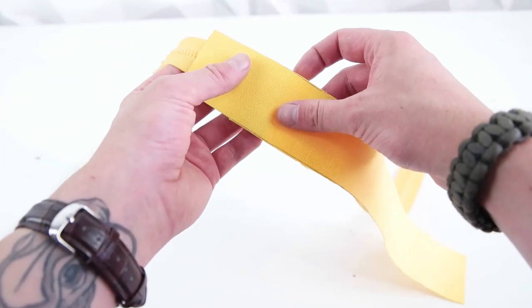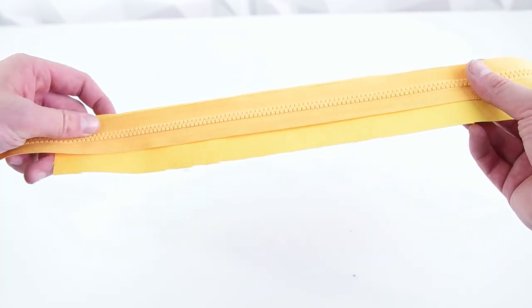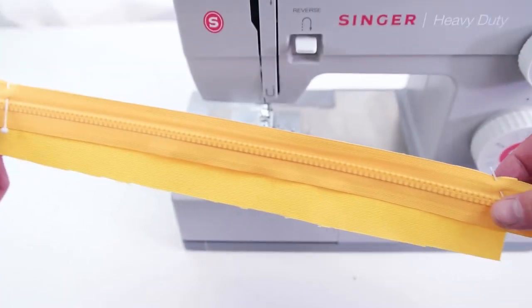Next, grab one of your zipper panels and your other zipper, line it up in the middle just like you did on the front panel, and go ahead and stitch that on.